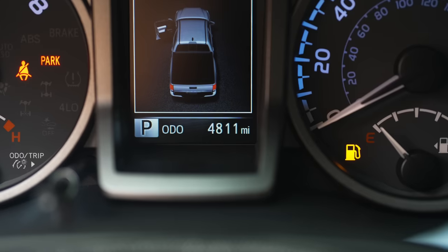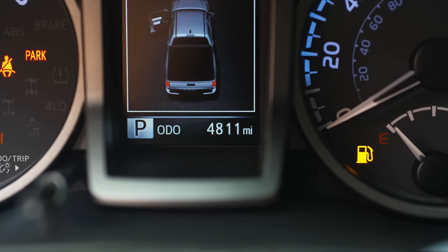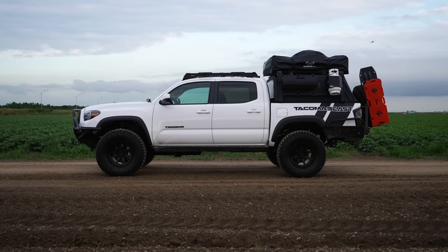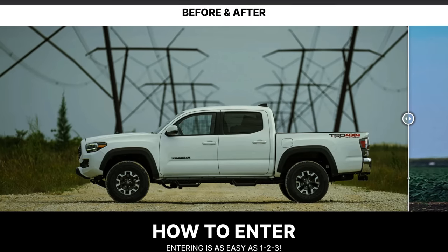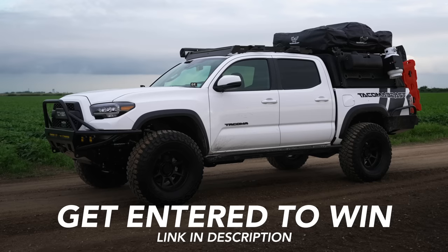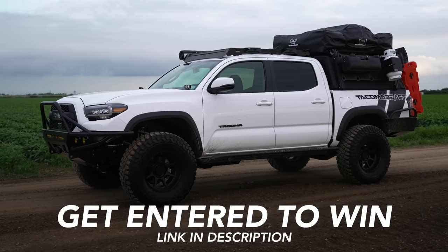As promised at the beginning of the video, I'm going to share how many miles this truck currently has — and as you can see, it only has 4,811 miles. It's basically brand spanking new. I've poured my heart into this build for the past year and it's safe to say it's officially ready for one lucky winner to take it home.